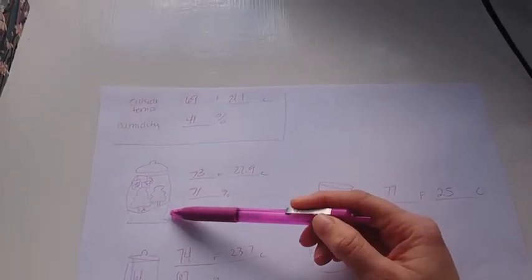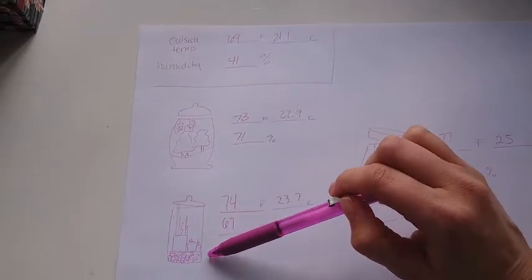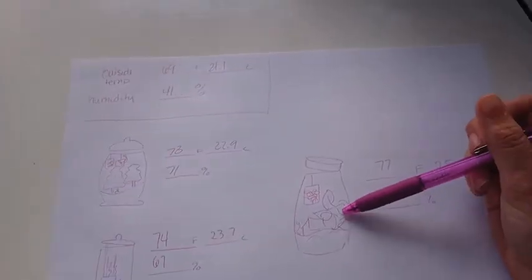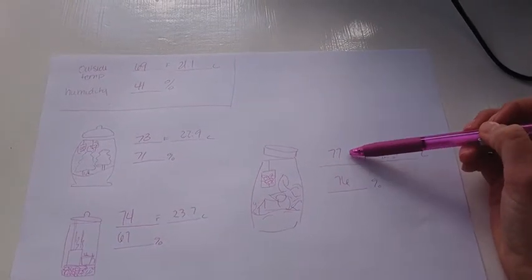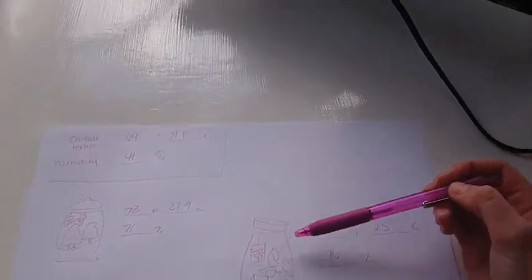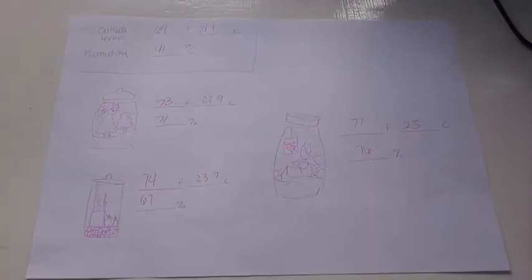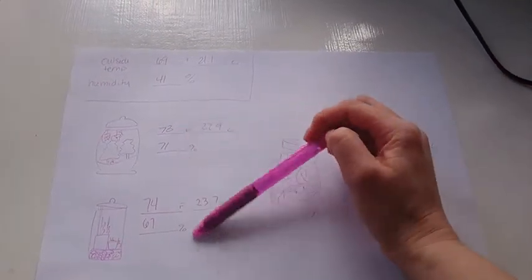This is the biggest terrarium I have — this one has the most plants inside. This one's my medium-sized one; it has a few plants and it has the layer of water and beads at the bottom. This one's my clay beads. This one is my mason jar — it has the thickest glass, and it is keeping in the humidity and the temperature more than the other two. But it is also closer to the window, so that might have some effect on it. If you're thinking about putting some plants in a terrarium, these will be just an example of the difference in temperature and humidity you might get.